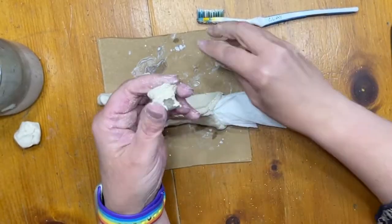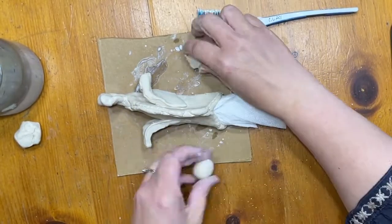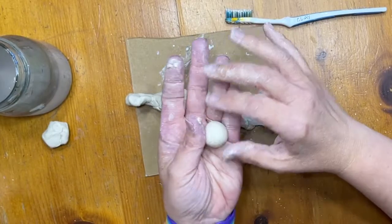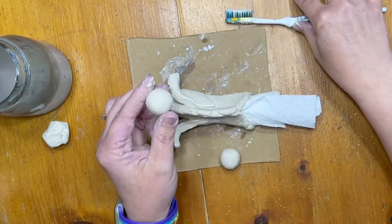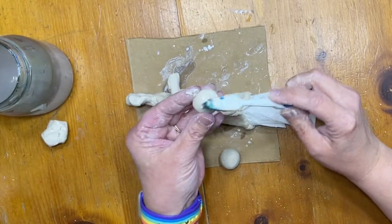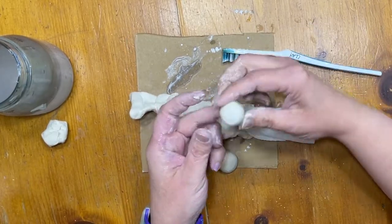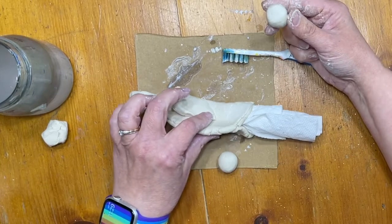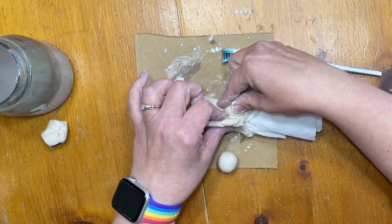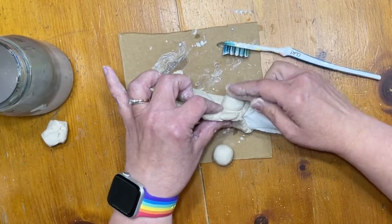I'm going to divide the remaining clay in half — that extra clay I can use for something later. I'm rolling two balls of clay between my hands; they don't have to be perfect. I definitely need a little more water on my toothbrush, and I'm going to slip and score those eyeballs on. Eyeballs are the things that fall off the easiest, so make sure you wiggle each eyeball in place to make sure it's stuck.